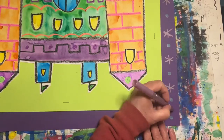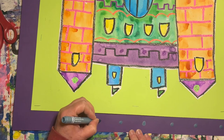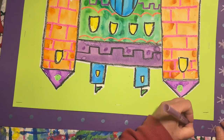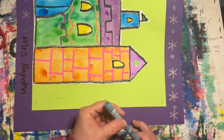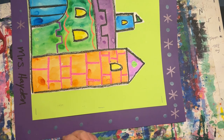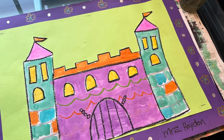Turn your paper and continue along the top. Turn your paper again one more time and finish up. Make sure you stop when you get to your name — you don't want to cover up your name with your patterns. I think I'm all done. I hope you have fun creating your colorful castle. Yay!